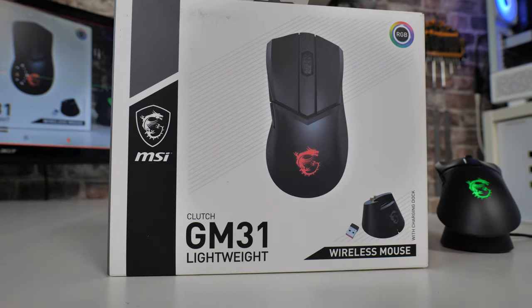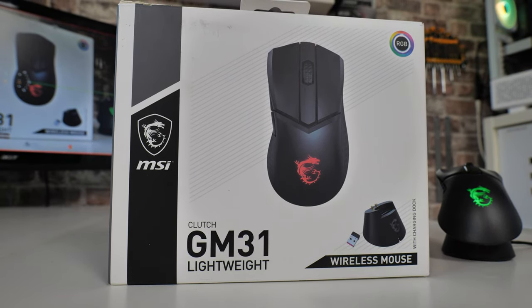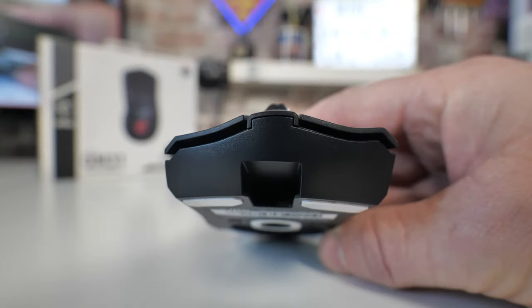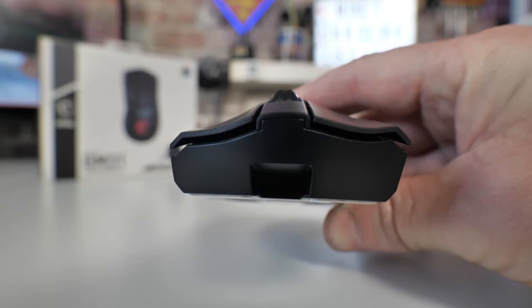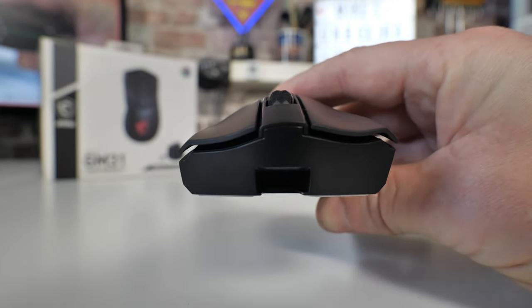Let's go over some of the main features. The GM31 Lightweight Clutch Gaming Mouse — this mouse is not quite ambidextrous. It has a slight lean towards right-handed people, although as some of you may know, I am left-handed and I find absolutely no problems using it whatsoever. It is designed for slightly smaller hands.